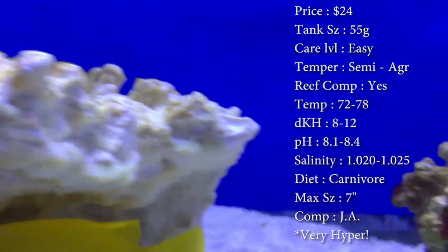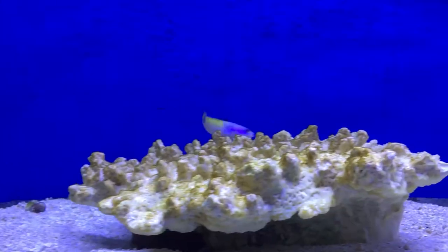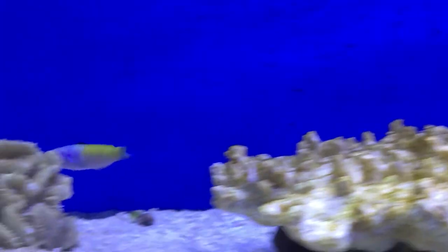Origin: they are from the Caribbean. This guy is very hyper and needs plenty of swimming room — I'm talking like the four-foot tanks, like a 55. Those always do really good for him so he can run back and forth.